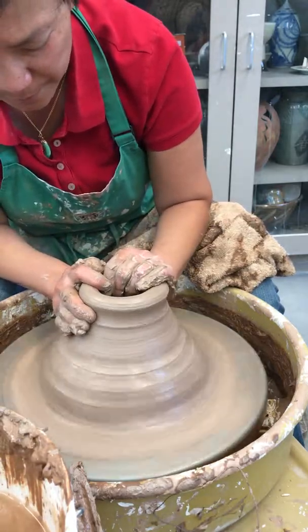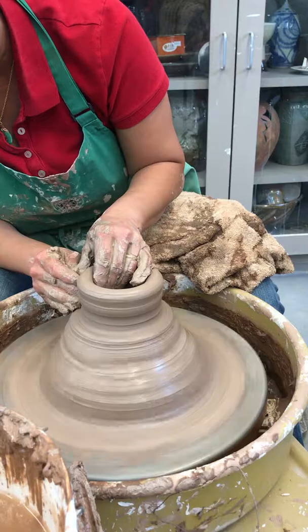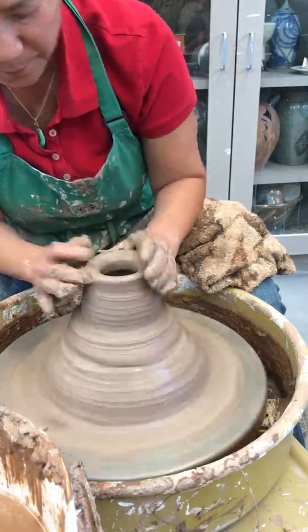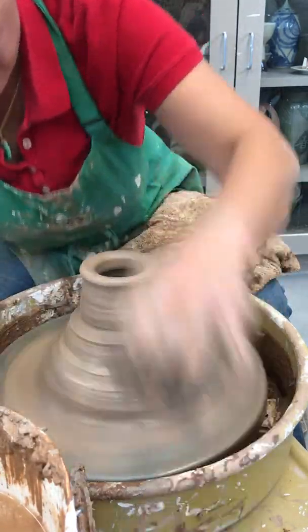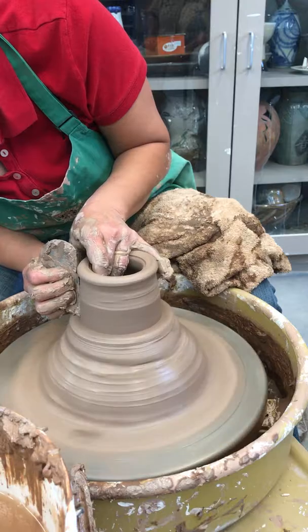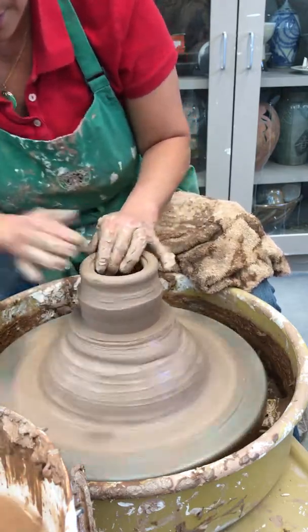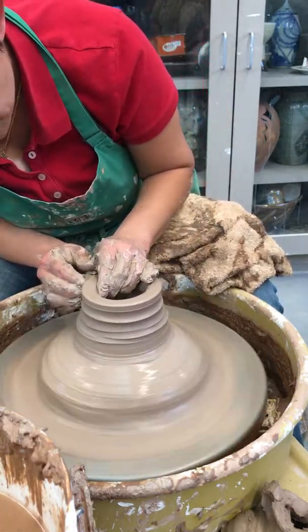Now I'm gonna try to make a complex lid right side up, so that means you're gonna throw a closed form. I'm gonna center — it's a little tricky, hopefully we'll do it. Get right there, I'm gonna pull almost like a straight cylinder. I'm gonna take that rib tool.